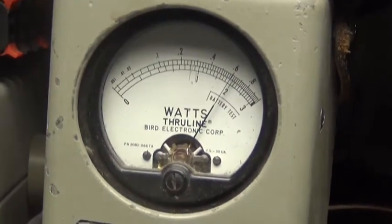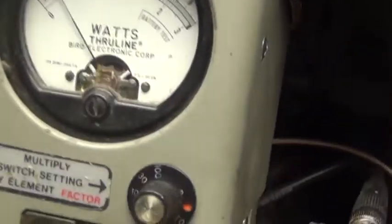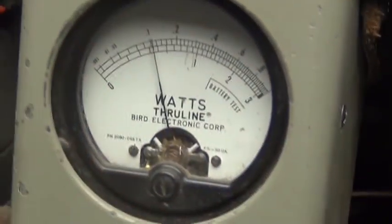We'll go over here — there's 40 watts all the way up, and one watt all the way down for FM.